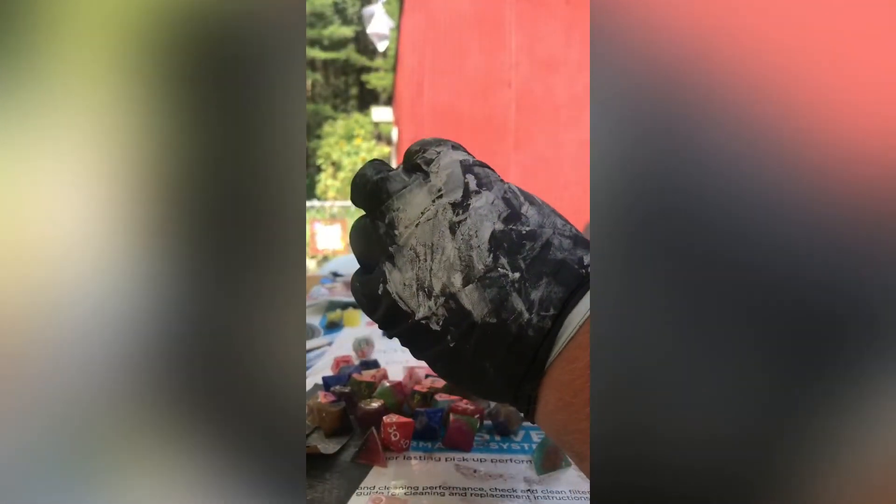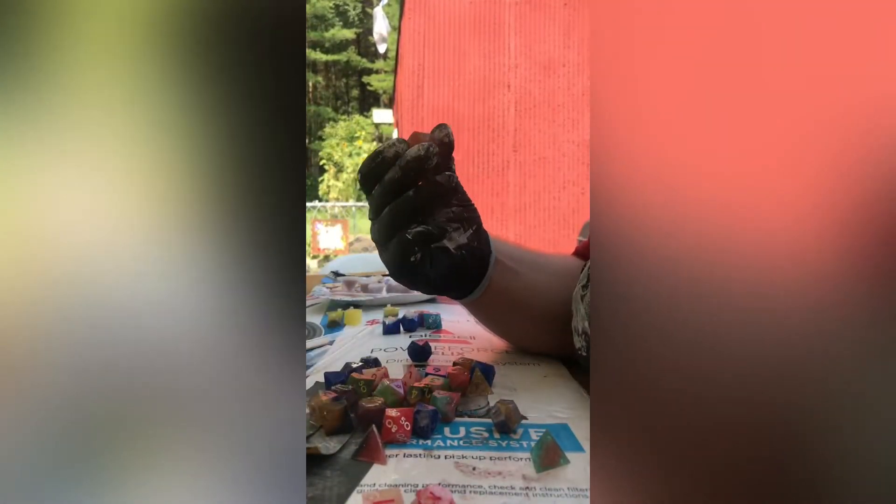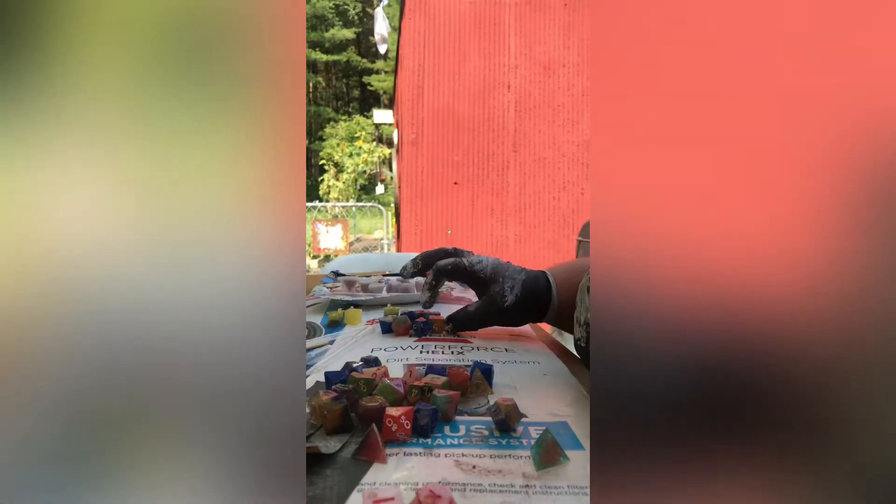So here you can see me going through and just trying to sort out what I've got and see what I can use. Unfortunately, it didn't occur to me until editing this video that I filmed with my phone in an upright position, which means the format is all wonky. I apologize for that. I'm going to see what I can do with the editor to change the format, but unfortunately, this is what you get.